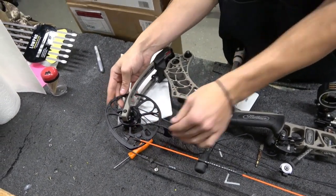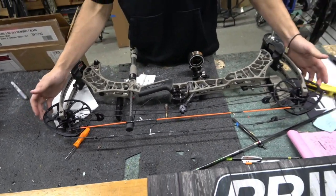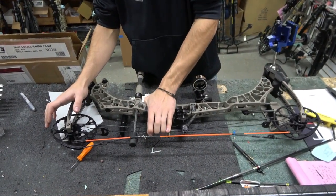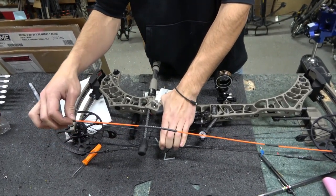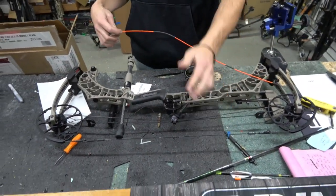Now to remove the Stay Afield system, always make sure your string is sitting back in the track and just repeat the process — pull the string towards the riser, remove the Stay Afield system from one cam, and boom, you have your string back on ready to go.